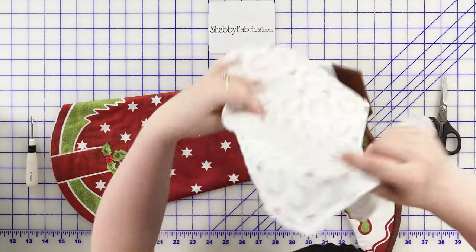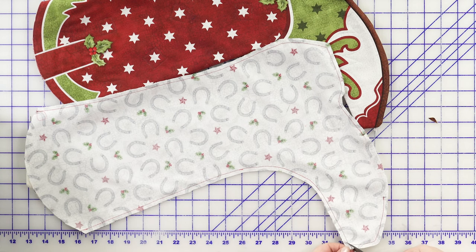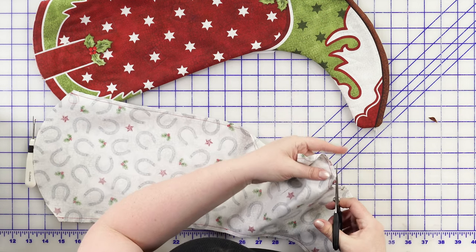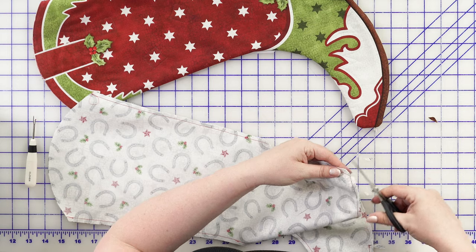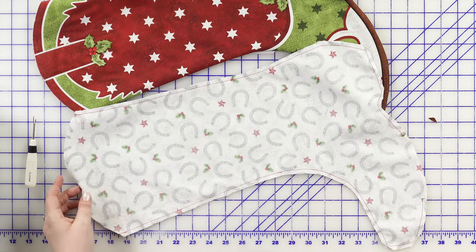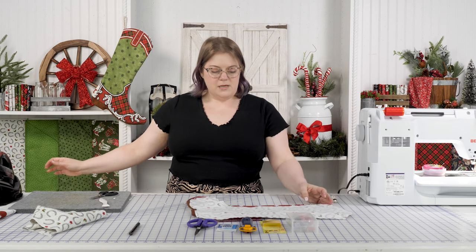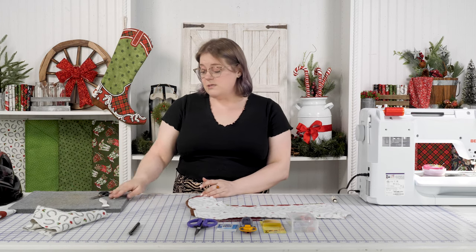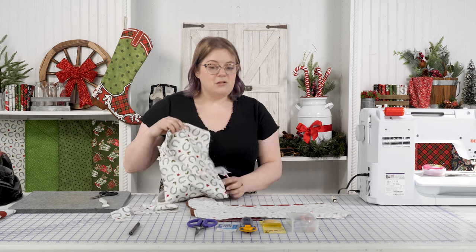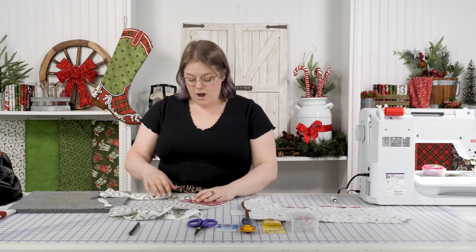For the lining, I'll leave it wrong side out but go in and clip some corners to make turning easier. Before we add the lining to the outside, the pattern says you can add a ribbon as a hanger. There's no ribbon included in your kit, but we have plenty of fabric in your leftover lining to make a hanger. I want to show you a quick way to do that and give you a couple of other options as well.